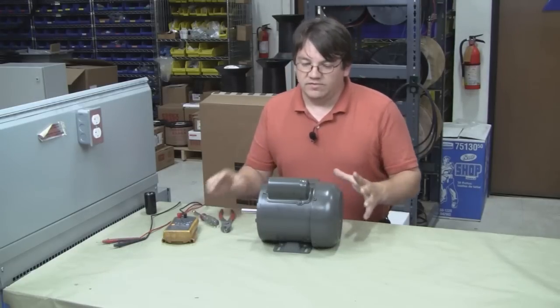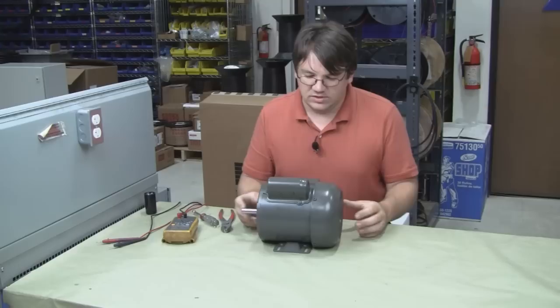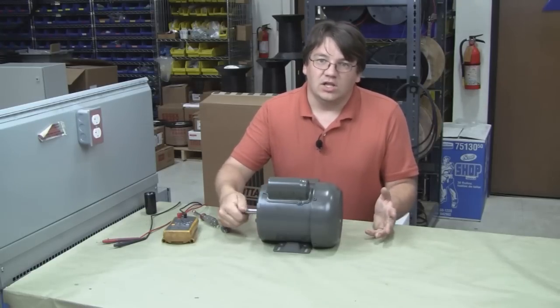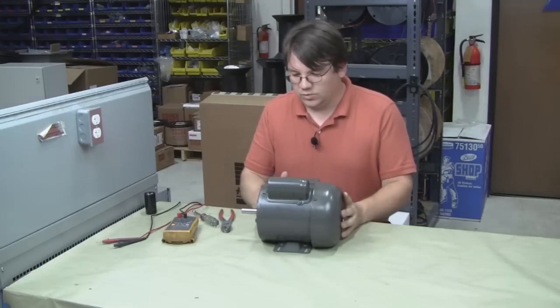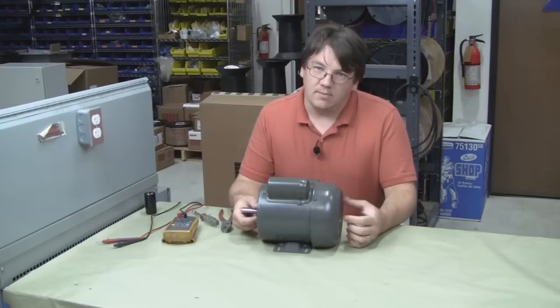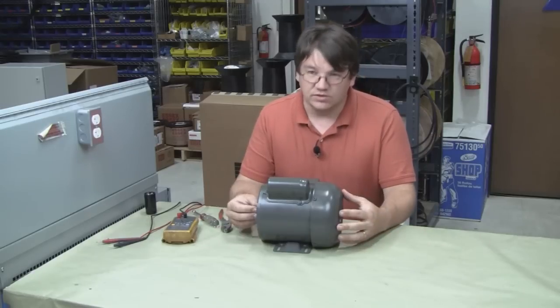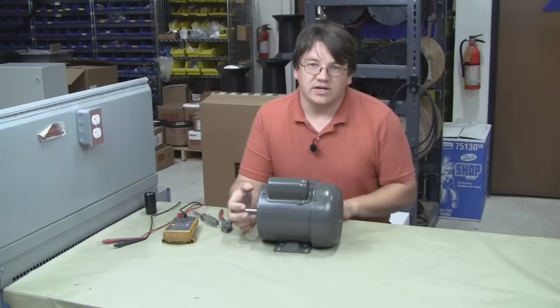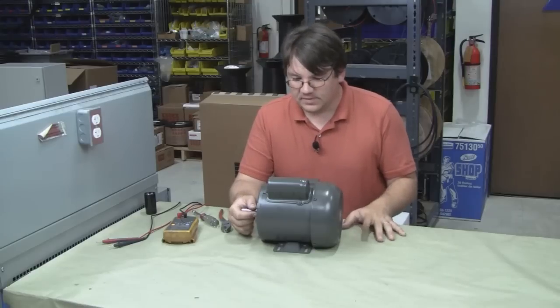The first thing we want to do when we've got a motor that won't start is do a visual inspection. You want to make sure the shaft turns freely and it's not locked up. Check to make sure that when the motor failed to start there was no smoke, no sparks, and it didn't trip the breaker — or if it did, that the wires didn't melt or anything like that. Any of those could indicate a more serious problem.